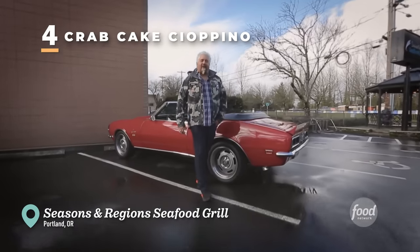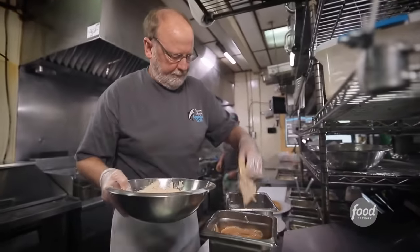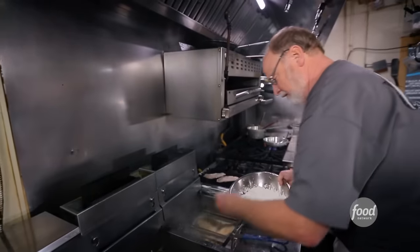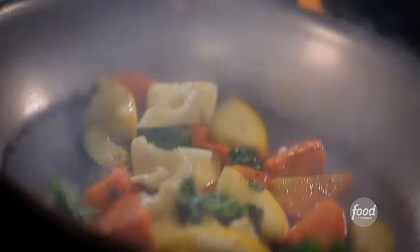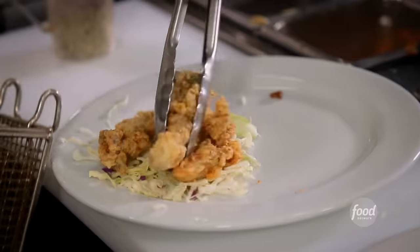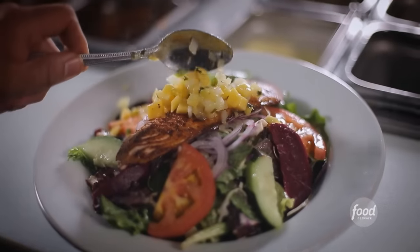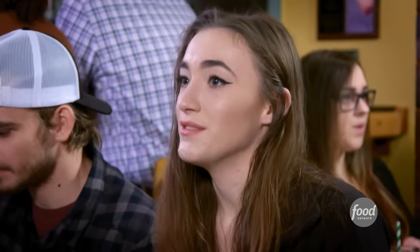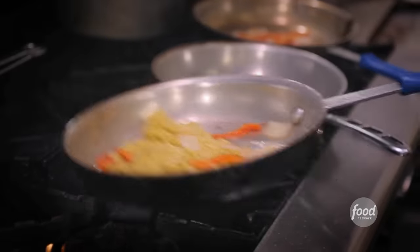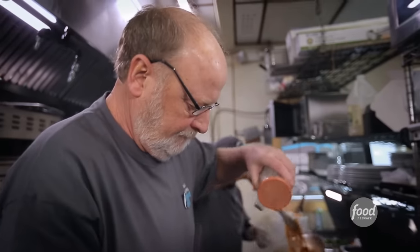So I'm here in the southwest area of Portland, Oregon, to check out a place where the chef came from a long background in the corporate world. And finally one day he said he's going to break free, do things on his own terms, do things his own way. He's going to cook from his favorite seasons and his favorite regions. That'd be a perfect name for a restaurant. This is Seasons and Regions Seafood Grill. Salmon salad on the fly — the seafood is so fresh and it's always delicious. Got monkfish linguine. There's a lot of good mom and pops in Portland and this is definitely one of them. It's just out of this world and out of the box, which is how chef and owner Greg Schwab rolls.